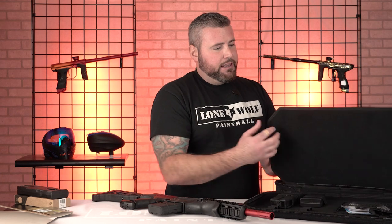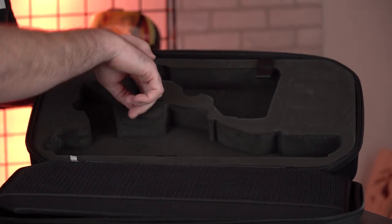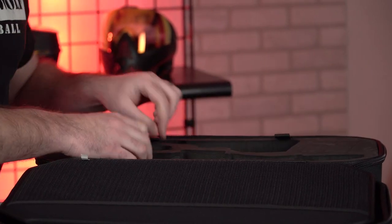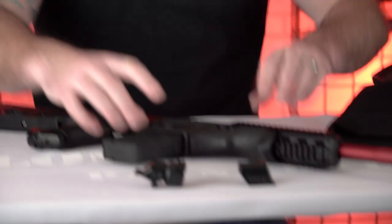So flip it open like this. The centerpiece is very nice and hard. And then in here you've got a couple extra components. Let me reach in here — it's kind of tight. Let me pull these out.